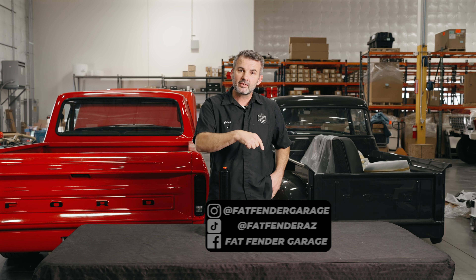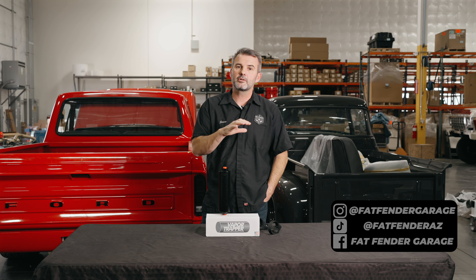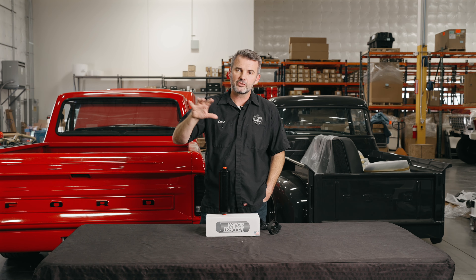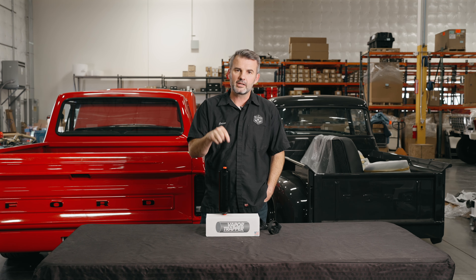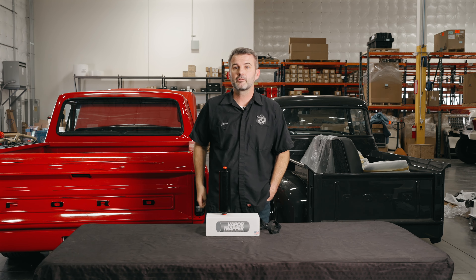If you need one, go to the website — fatfender.com — type in Vapor Trapper and you'll find it in the search bar. Very cool product. Go get yourself one and get rid of that gas smell in your own garage. Happy hot rodding, we'll see you next time.